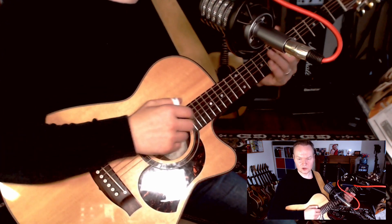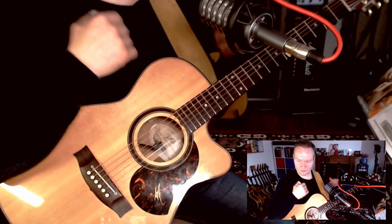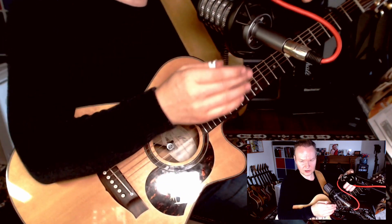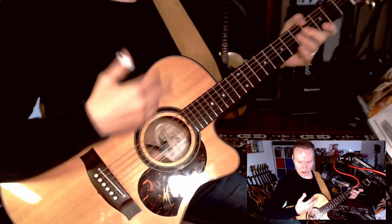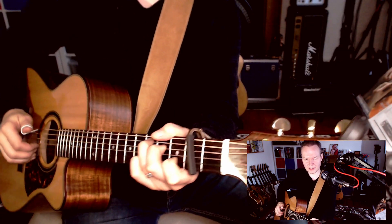You have obviously the view of the guitar — just the main view — and the view of me in a small window right in the corner. When I talk in lessons, you don't see the microphone, so it's not going to obstruct the view of the guitar. I can show you the guitar from any angle you are interested in.